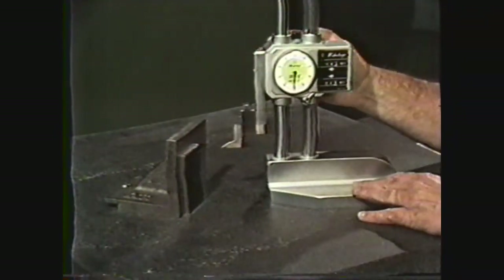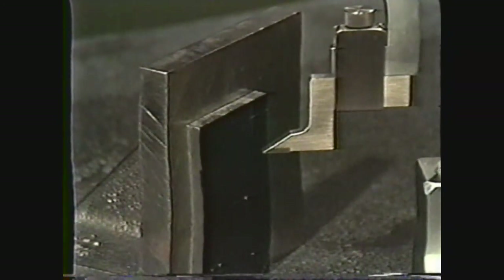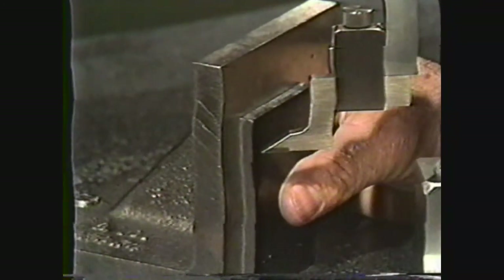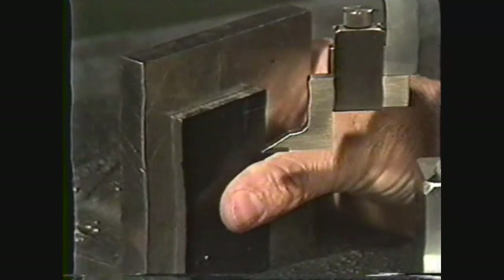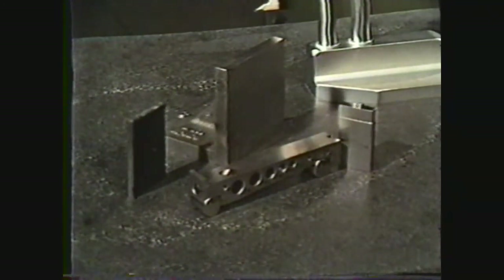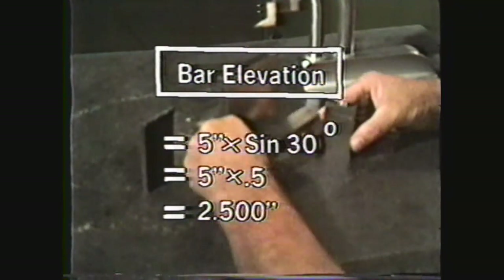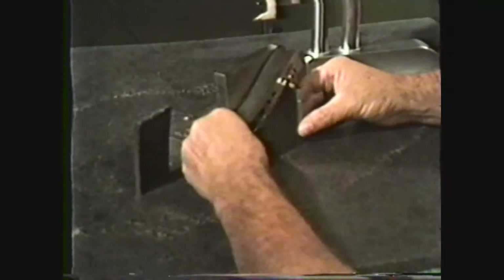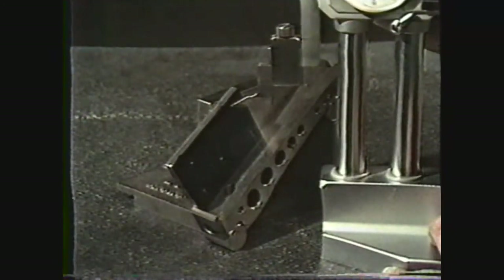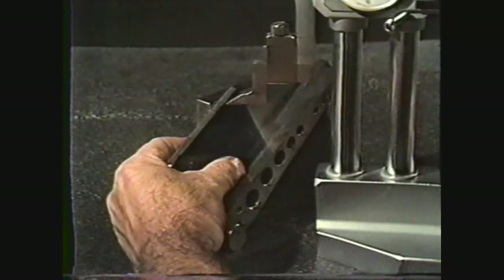To accurately locate where angle H starts, set the vernier height gauge to two and a half inches, which is two inches, 500 thousandths, and mark a line on the workpiece. For a precision 30-degree angle, use a sine bar and gauge blocks. First calculate the height for the sine bar and set it to 30 degrees against the angle plate. Next set the cover plate on the sine bar against the angle plate. Readjust the height gauge to the starting point of the angle, which is one half inch in from the end, and mark this angle.